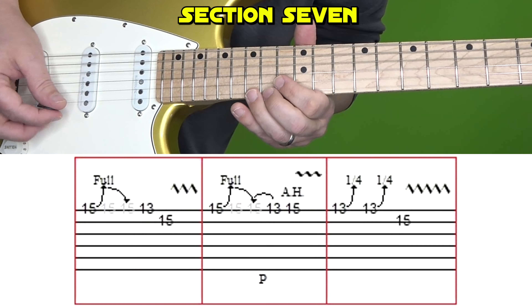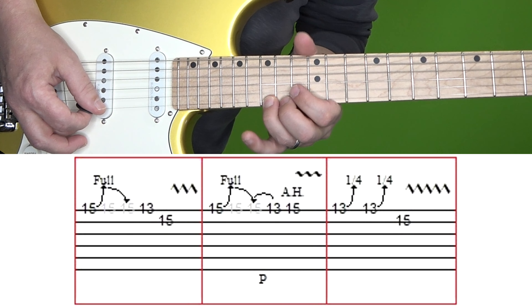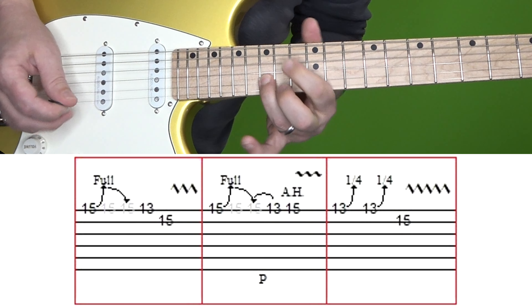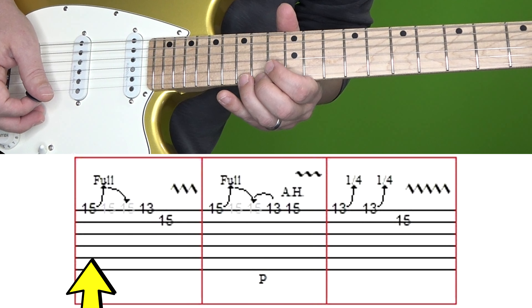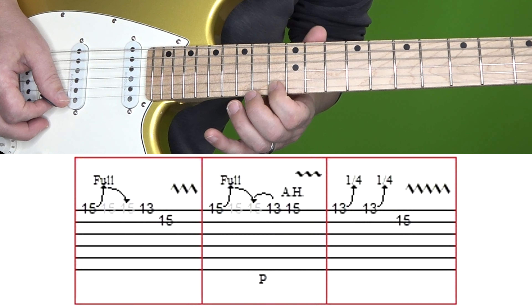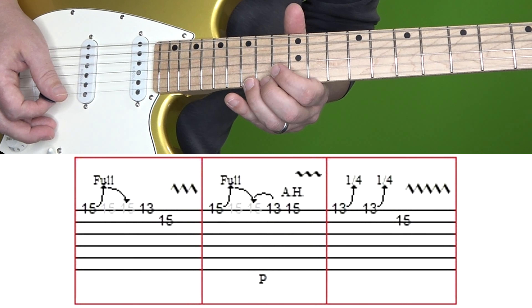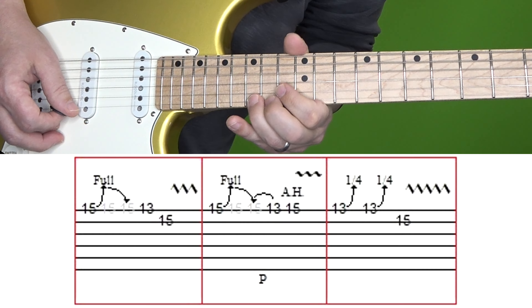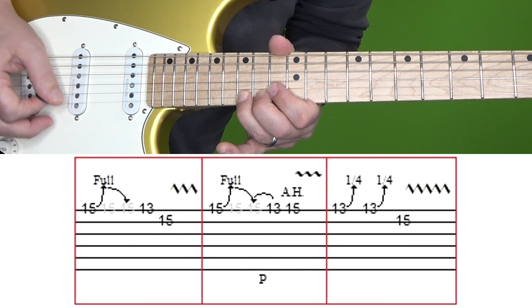Let's move to section 7. Here's section 7 at normal and then slow speed. We'll break this up into 3 boxes and the first goes like this. You're going to bend up at the 15th fret of the high E and then back down, and then the 13th fret of high E followed by 15 of B. A lot of times I'll see people after they do that first bend pull off to the 13th fret of the high E instead of picking it. If you listen closely to the original, Neil picks that note.